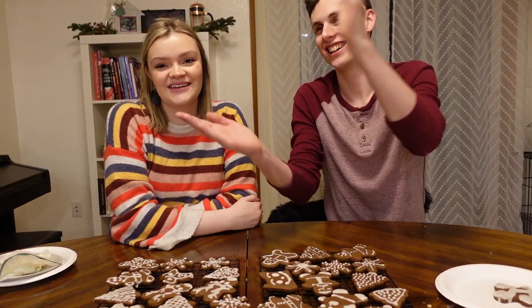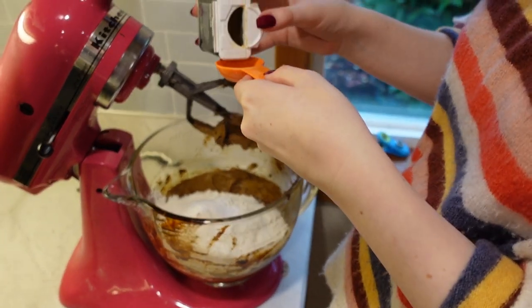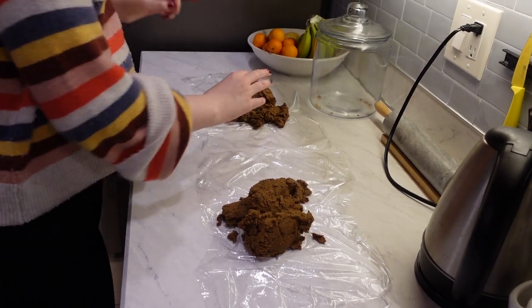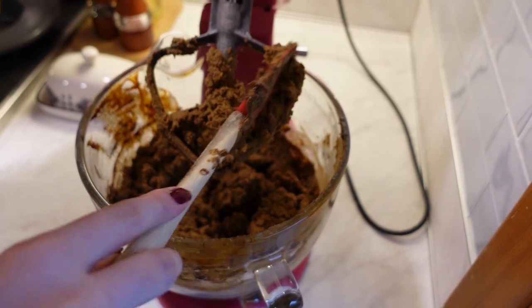I just wanted to... Cut! Oh yeah. It's a key to baking. It's not like the most appetizing from this point of view. This is going to be so cute. Smells like Christmas.